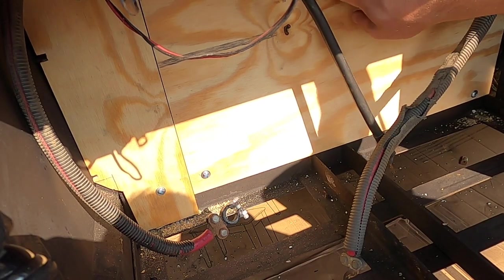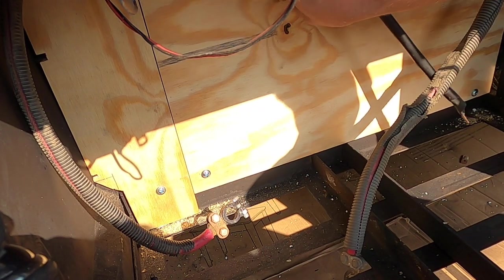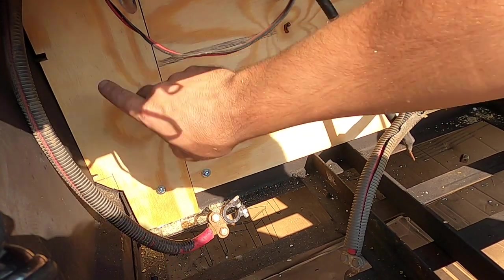That'll be fantastic. This will come down — I'll put the switch, the bus bar, and the fuse out to the inverter.